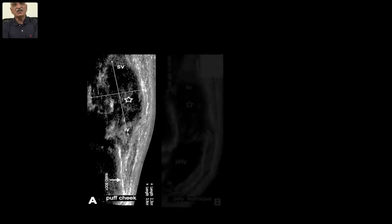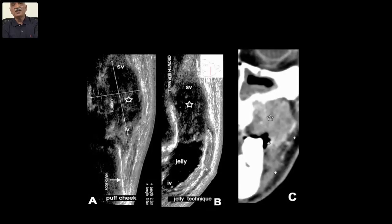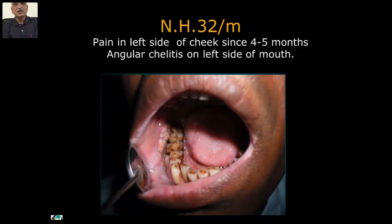Another case of growth in the superior and inferior vestibule: without the fruit jelly you can't know to what extent it is involved. With fruit jelly, the inferior vestibule is absolutely clear — not involved — whereas the tumor is purely involving only half the vestibule. This patient had pain in the left cheek since four to five months and also had ulcerative colitis.